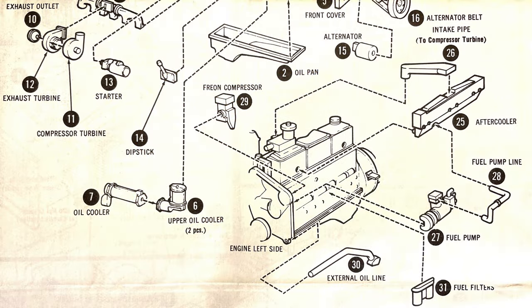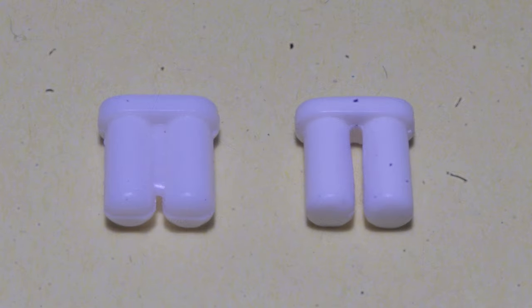Another example of the two-piece molded filters is some of the AMT Cummins, which have the fuel filters molded as a pair. These can benefit from the same treatment, using a razor saw to cut out the web between the filters, and cleaning up with fine sandpaper afterwards.